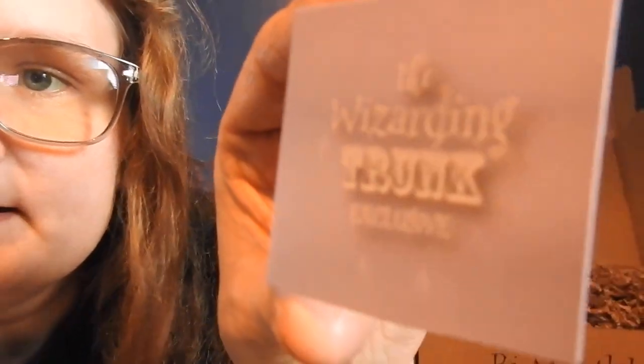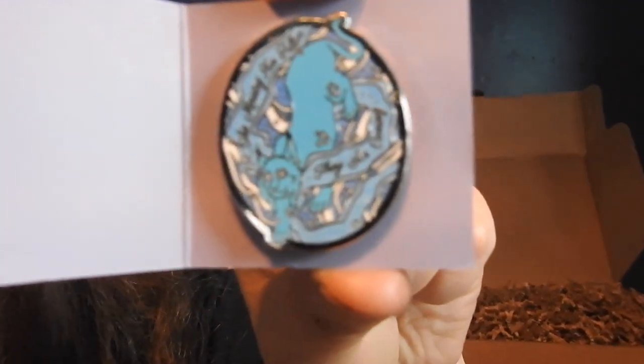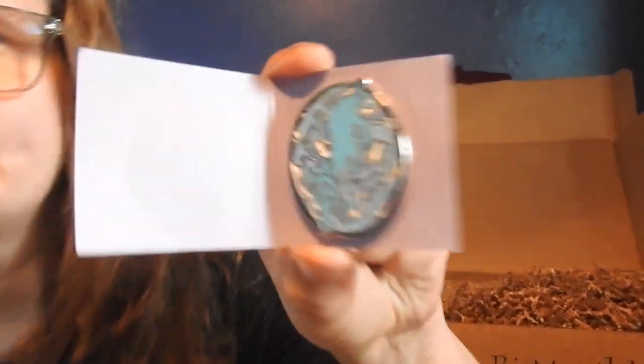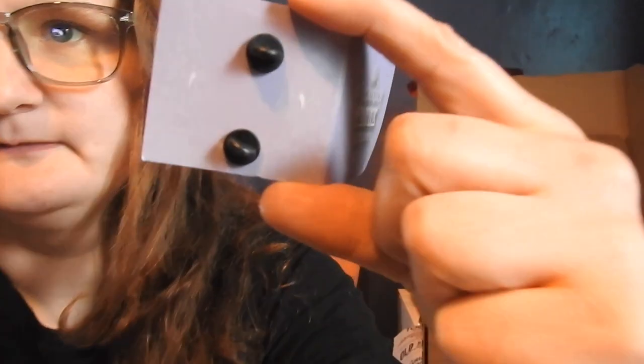We got a pen — the Wizarding Trunk exclusive. There's a lynx. 'The Ministry has fallen. They are coming.' Look at that lynx. I remember that being said — is that like in Deathly Hallows Part One? Is that like Shacklebolt? In the movie it was like some kind of orb, but in the book it was like a lynx, so this must be his Patronus. It's a beautiful pen. I like it. I love Patronus pens — they're truly unique.